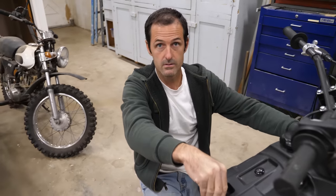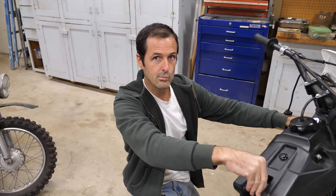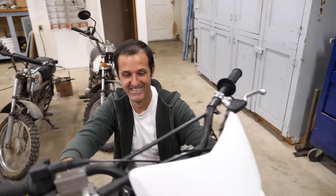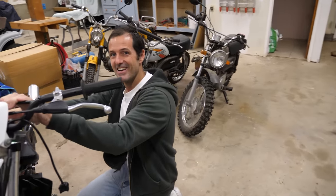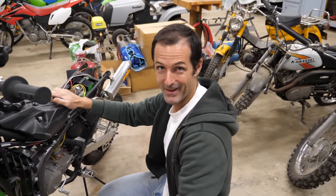This is a new filming setup for us, and I don't think Jake realized quite how shiny his forehead is. Some people have a gleam in their eye — I have a gleam above my eyes.